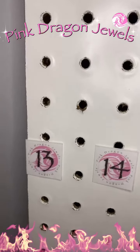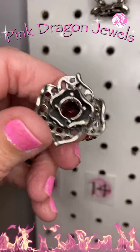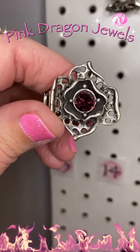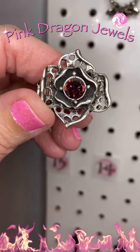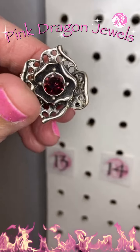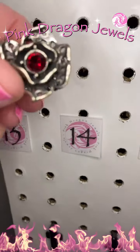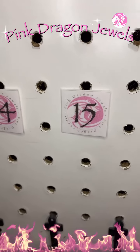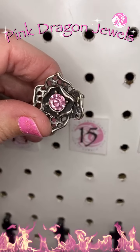Number 13, this one's so cool. It's kind of steampunk-esque with those holes punched in the petals and then a purple rhinestone in the center. If you don't like the purple, number 14, I have the same thing in red. Or number 15, the same thing in pink.